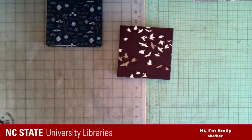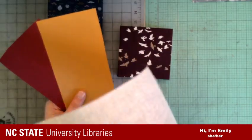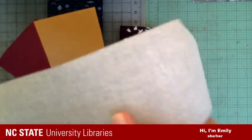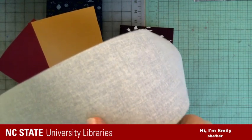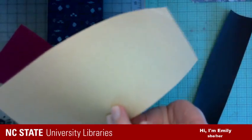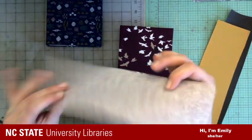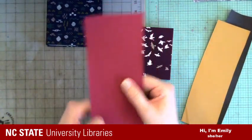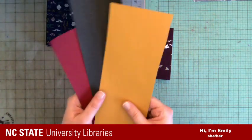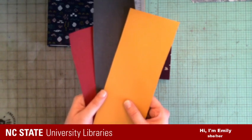Some traditional book cloths you could use to cover books are sealed at the weave, so when you put glue on it, it doesn't ooze through. But those traditional book cloths come in a lot of solid colors that are kind of boring.